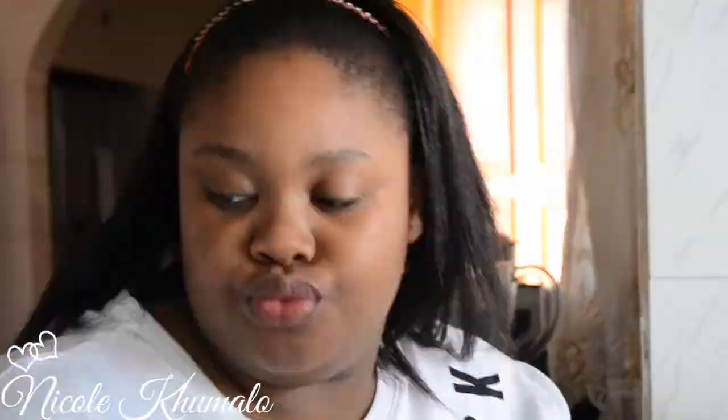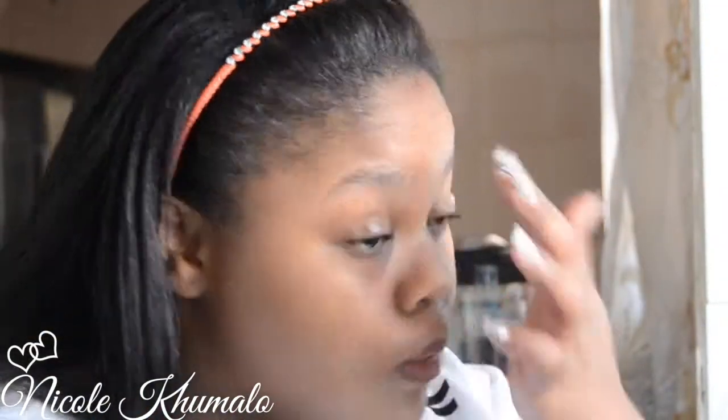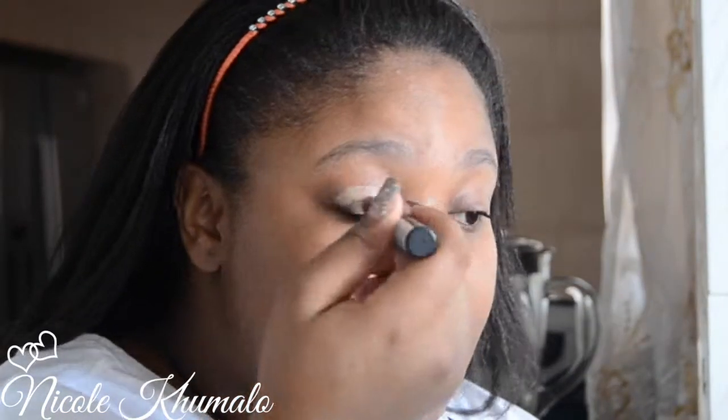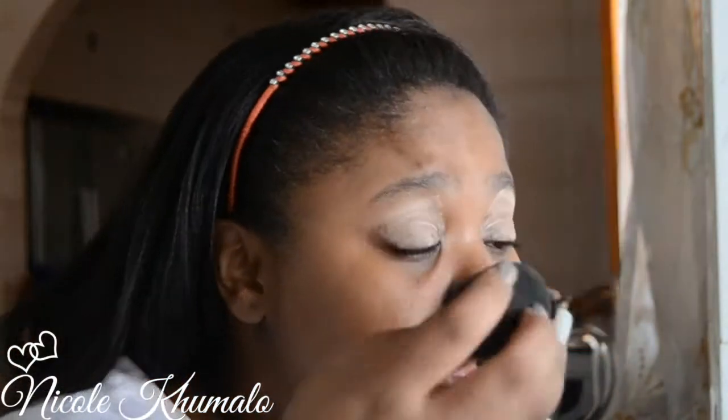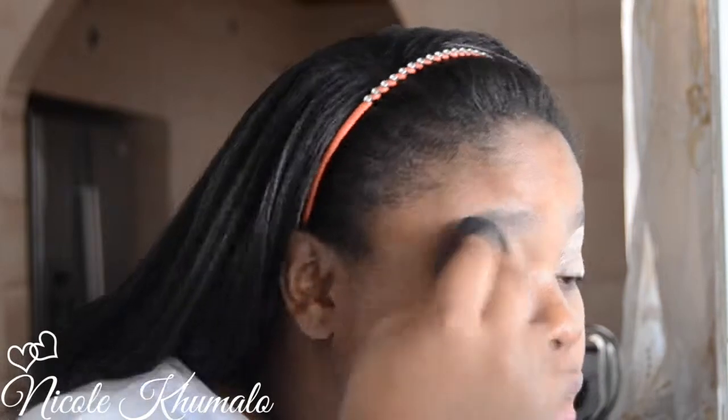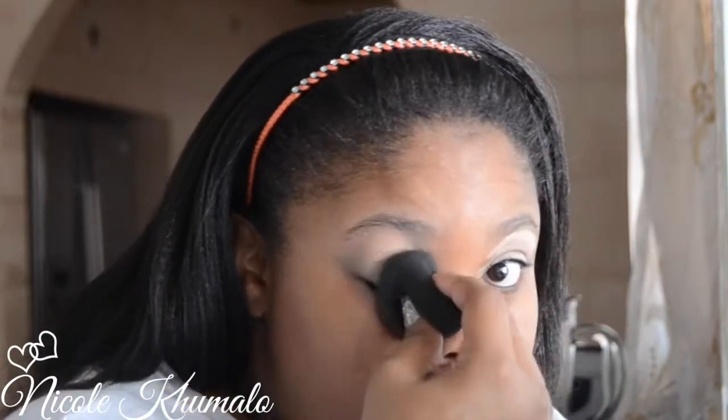Let's get started. I'm going to start off by moisturizing my lips with this Maybelline Baby Lips, then move on to my Pond's serum to moisturize my eyelids so the primer goes on smoother. Then I'm going to use this LA Girl Pro Primer as an eyeshadow primer — it isn't a skin-tone nude color, it also comes in white. I'm using my beauty blender to blend that out, then setting it with my Anastasia Beverly Hills banana powder.